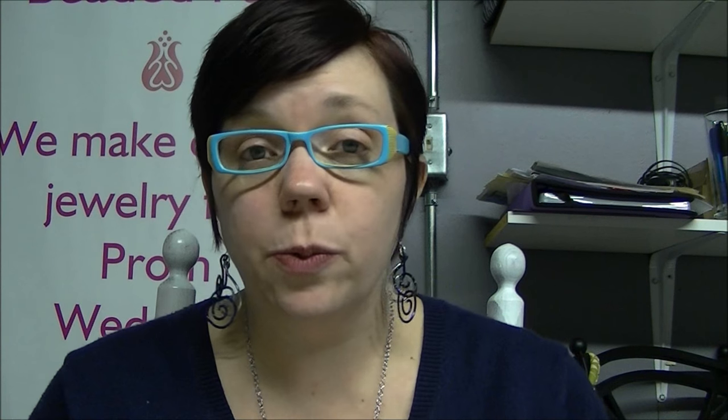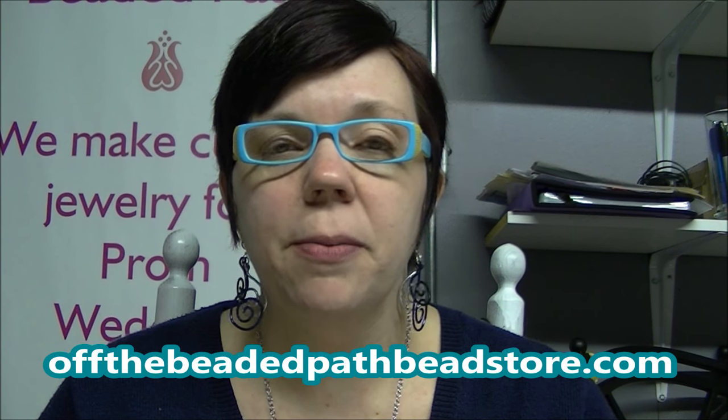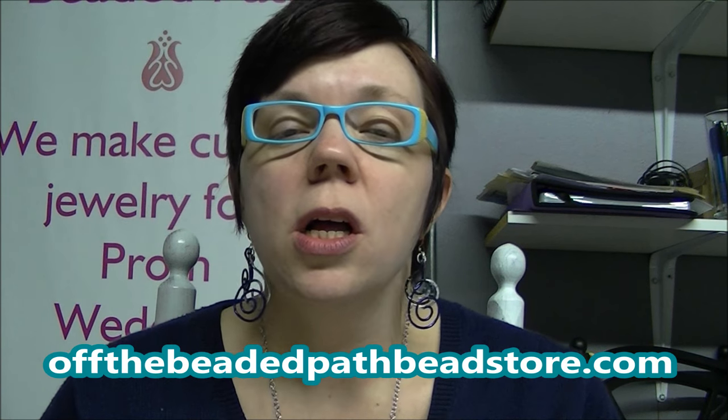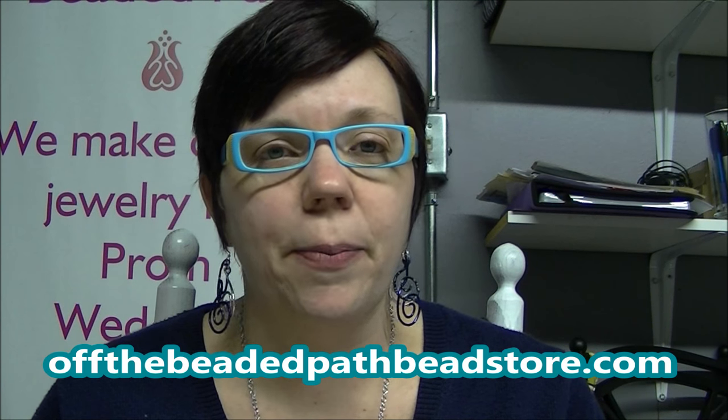Today, the necklace I want to show you will teach you how to take chain and eye pins and connect those together to make a really pretty necklace. A lot of people email me with questions about how to connect chain to make a necklace, so I hope this will show you. This is a necklace I made several years ago and it's been in my jewelry box, and every time I pull it out people comment on it and really like it. So I figured I'd show you guys how to make it.